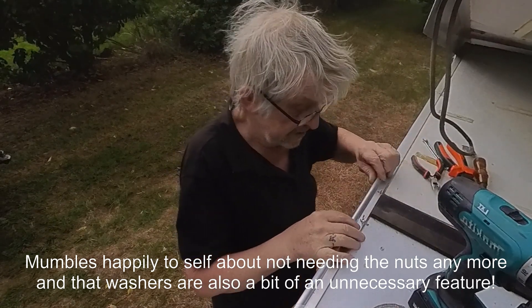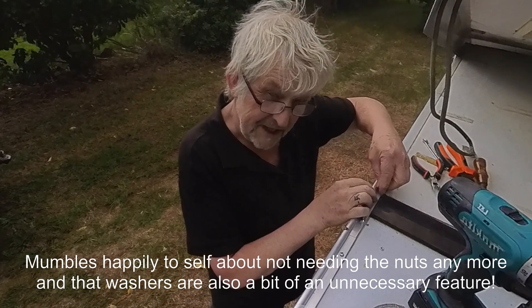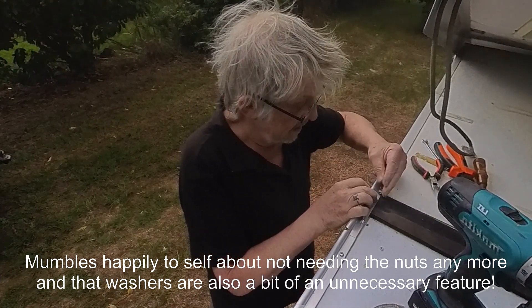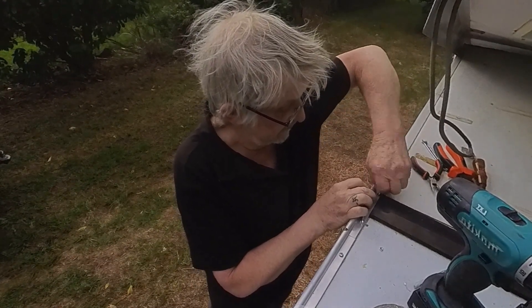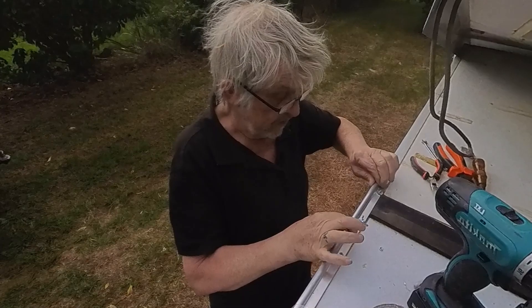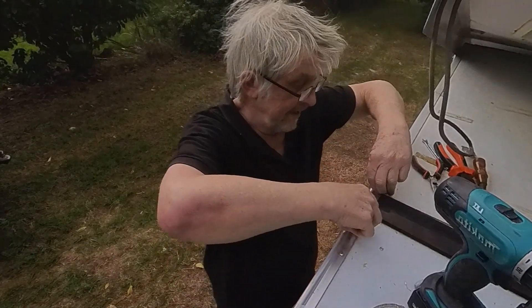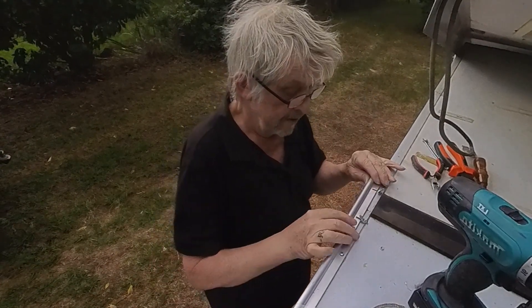I include some washers with the kit but to be honest I never actually end up using them — they really don't serve much of a useful purpose. Now you see the wing nut goes on fairly easily, and once on that's in place. Slightly slacken the wing nut and the piece can be removed. Couldn't be easier.